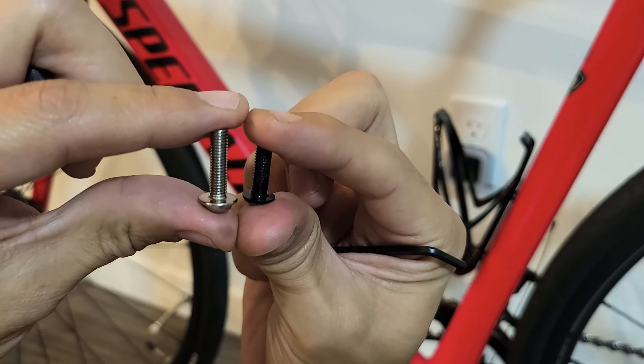Anyway, there you guys go. Now I have my two water bottle holders as well, and that's pretty much how it looks. All right, pretty simple.